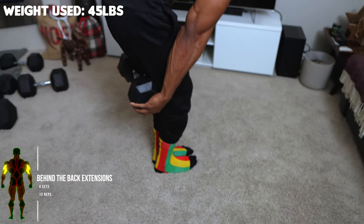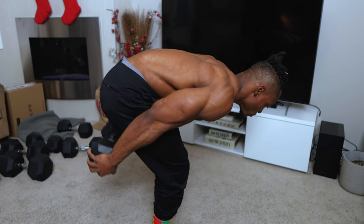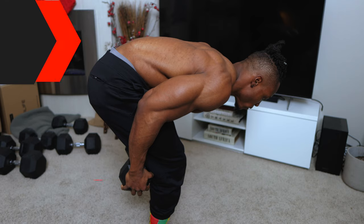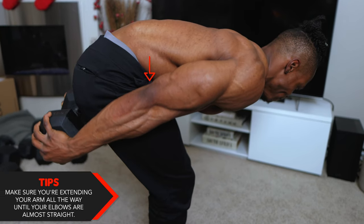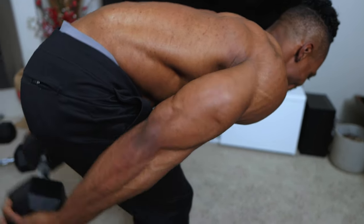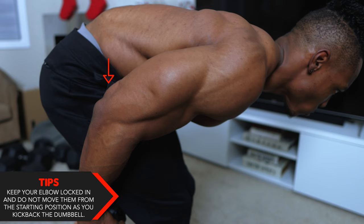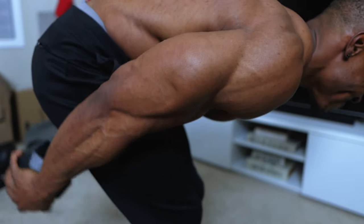Next we've got behind-the-back extensions — four sets, 12 reps. Weight used here is 45 pounds. If you only have lighter dumbbells, go higher — 15 to 20 reps, or more if needed. Start by leaning forward, hold the dumbbell behind your knees, and then extend it backwards. Make sure you're extending your arm all the way until your elbows are almost straight so you feel the tension in your triceps. Keep your elbows locked in and do not move them from the starting position as you kick back — maintain that elbow position throughout the entire routine.